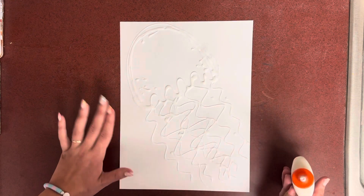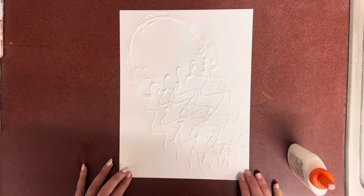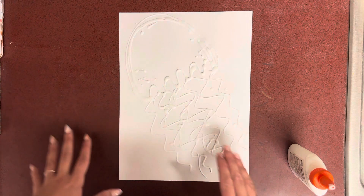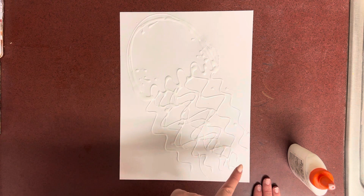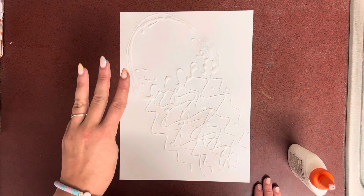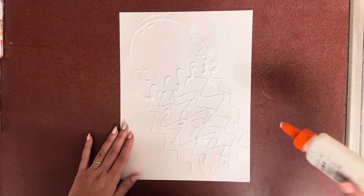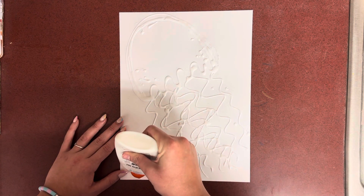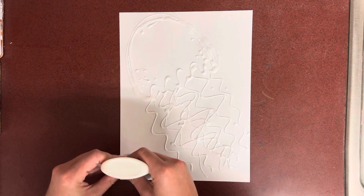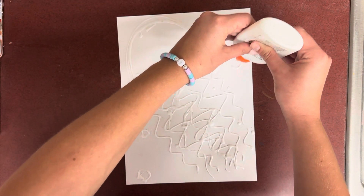Now do you see how my jellyfish is covering my whole page? That is the goal. If your jellyfish ends up being pretty small and you can fit more, go for it — I want at least one, two, three jellyfish on there. You can have one, two, or three jellyfish, but not four or five, just three. And maybe you even want to add some bubbles around it, which you certainly can. Totally up to you — make it unique to yourself.